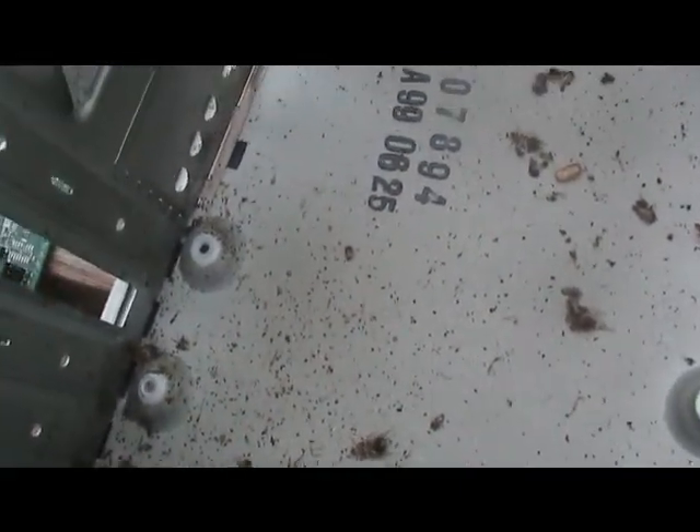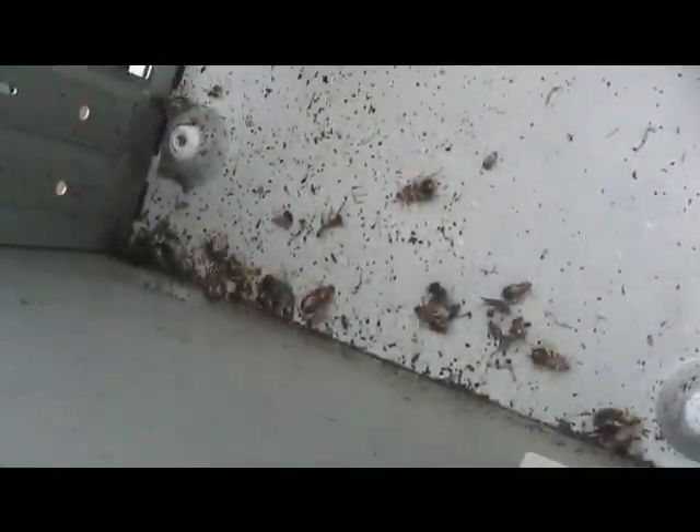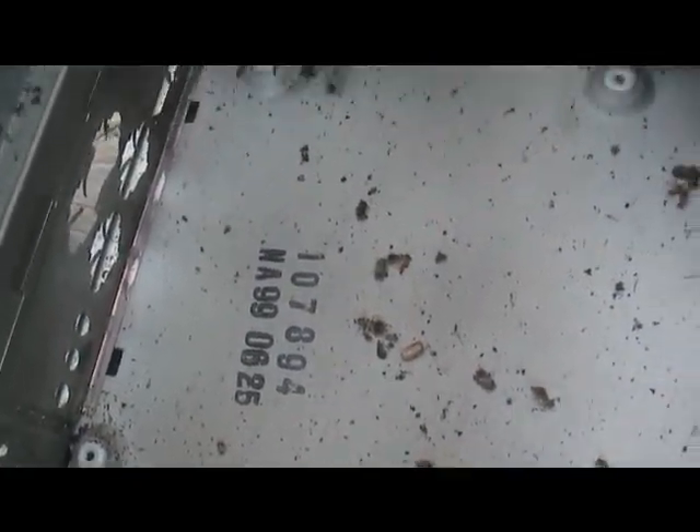Now I got the motherboard tray out guys, and look at this crap. Oh my god, it just stinks. It looks worse.